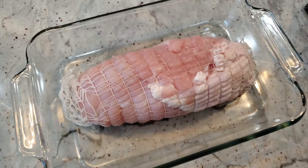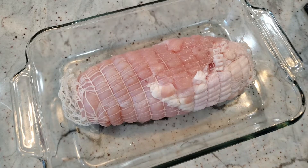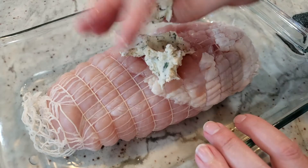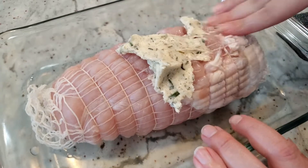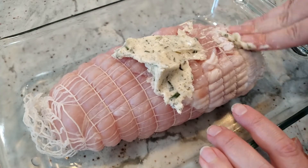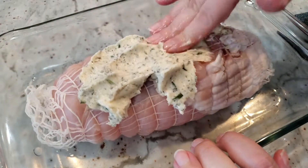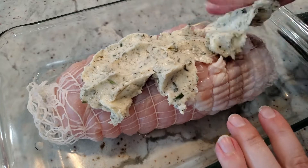Unlike a whole turkey where you have the skin, we don't really have that here. Normally I would stuff the butter mixture between the skin and the meat, but since we don't have that option, we're just going to smear it all over. You can use a spatula if you'd prefer, especially if you don't want to touch the raw meat — but I'll just get in there with my hands and spread it all around.